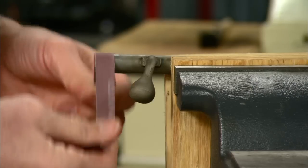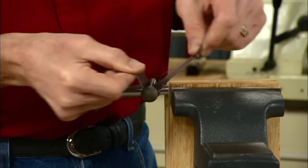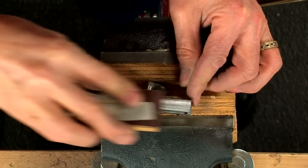Start by polishing the bolt with 100 grit abrasive using a shoe shine motion. We'll work up to 600 grit, alternating lengthwise with crosswise polishing.